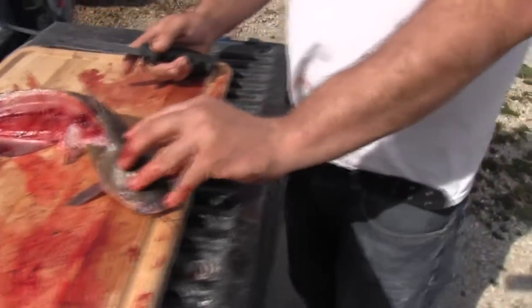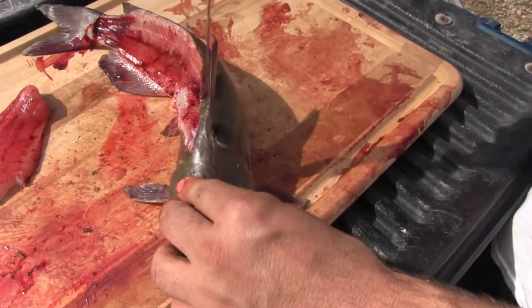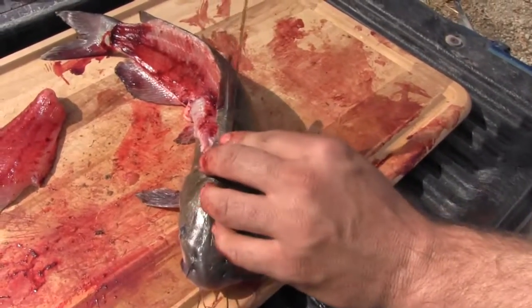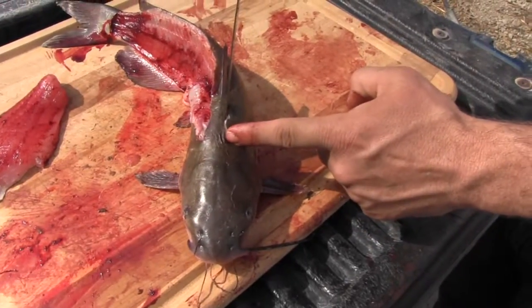How to find where to cut — you can feel it right here where the head is. Everything meets right here, right at the top of that spot. Right there, and then you're just running right along, basically right there.